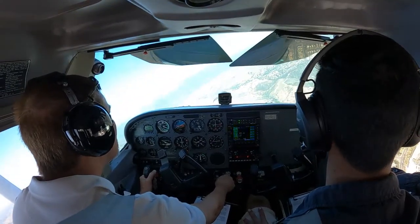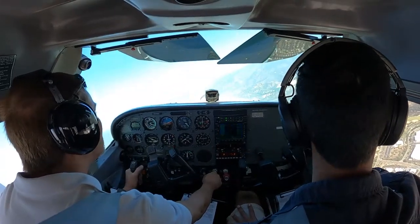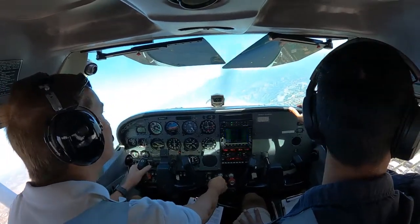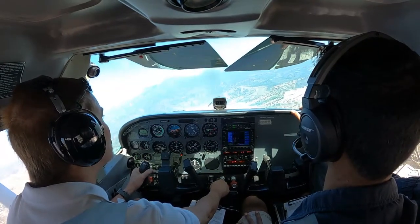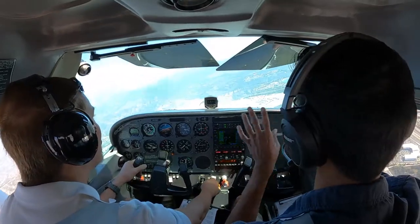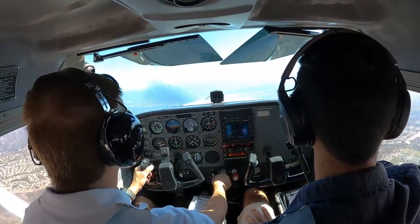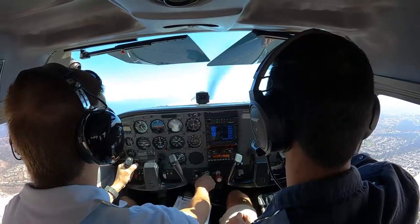Hello everyone. This is just a quick video — one of my first videos of the GoPro in the cockpit. I'm doing some maneuvers in the practice area just west of John Wayne Orange County Airport. They call it the El Toro practice area. This is my first video, so I haven't gotten the audio hooked up as far as the instructor and I speaking or speaking with ATC. That'll come in time.